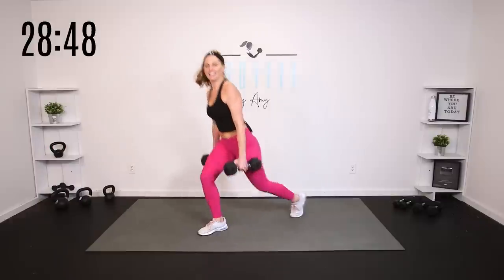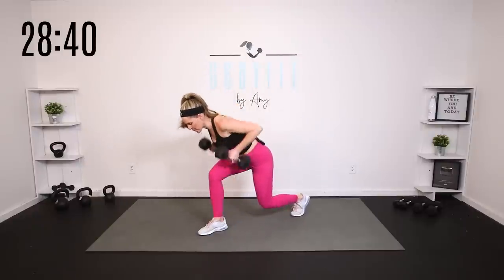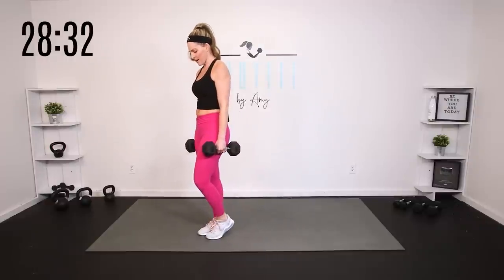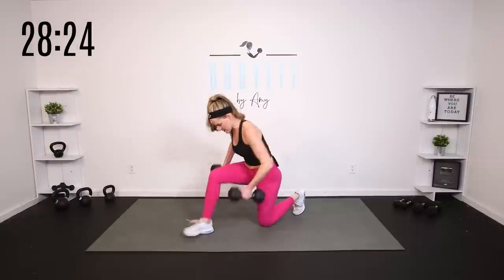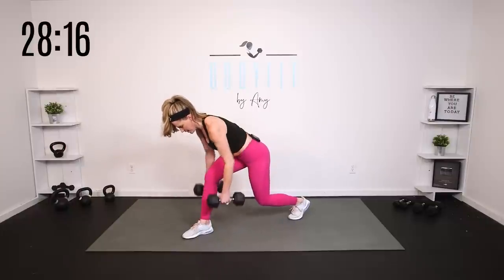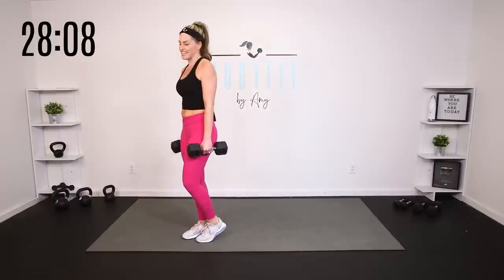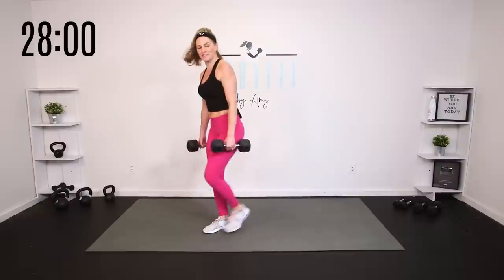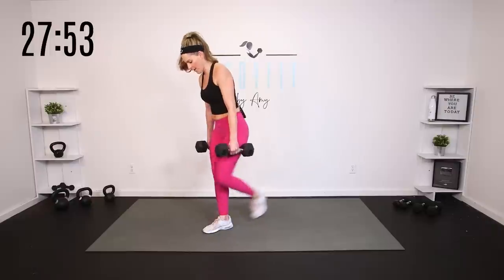Four more like that — lunge, hinge, row, and up. Hold it here — stay low for eight, seven. If it feels like too much, drop that knee, but keep that chest forward. Four, three, two, one. Step it up — eight, back to your regular lunge. Seven, six — breathe, burn. Five — there's that heart rate, do you feel that metabolic conditioning? Three, two, one.